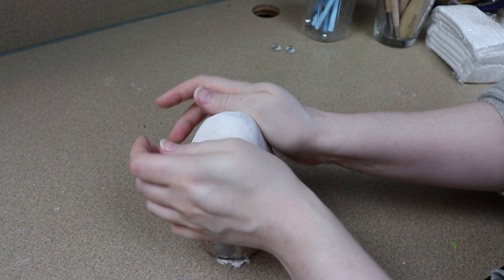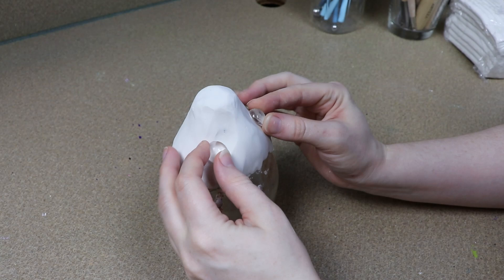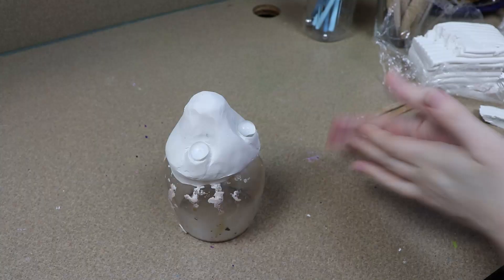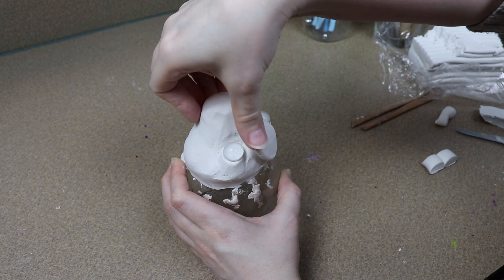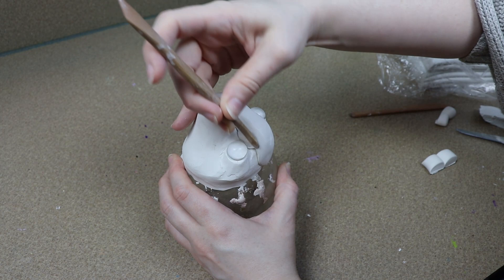Now even though I'm making a demon creature I wanted to make a cute kind of baby demon creature. So I'm going to have really emphasized large features and I'm also going to be shortening the snout just a little bit to make it more baby-like. I'm going to start working on where all the features are going to go, starting with the eyes. I'm going to use some glass pieces to mark out where those are going to go, and we'll replace these later when we start adding more detail to the face.